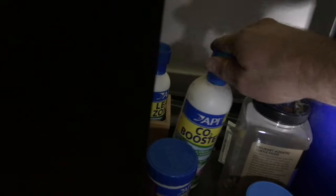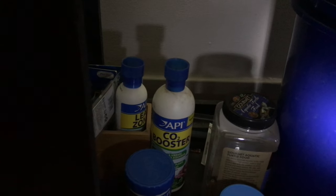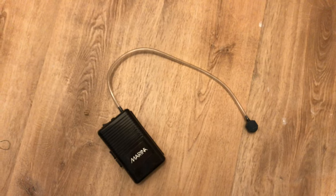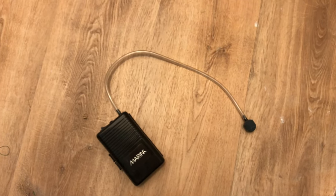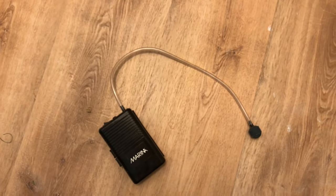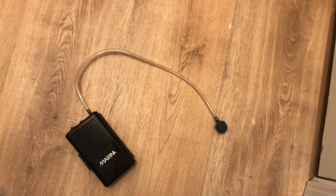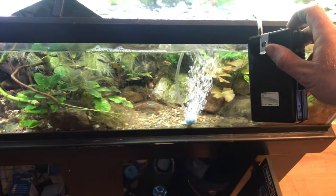I've got fish food and CO2 booster, but I don't use any of these products — I don't think you need them. This little radio-looking thing might be one of the most important pieces of kit you can have for your fish tank: it's a battery-operated aerator. If your power goes out, you don't need it until you really need it, and when you really need it, you'll pay a hundred dollars for it. It's just a super simple aerator, just like the rest of them.